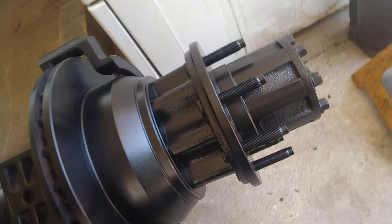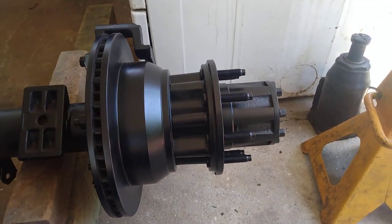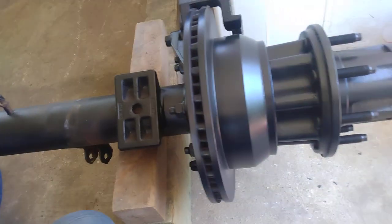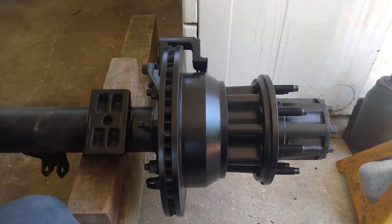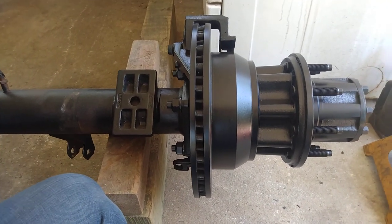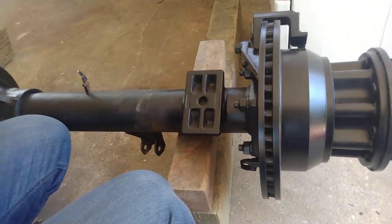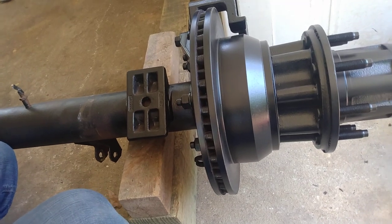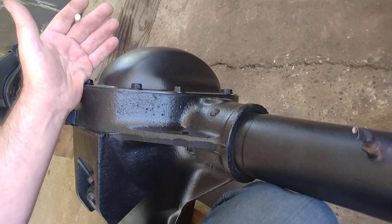No wonder truck, van, and Jeep rock-crawler enthusiasts hunt these rear ends so desperately — there are so many upgrades you can do. The difference between this rear end and our Dana 60U is this one has a 10.5-inch ring gear, which is a much heavier-duty ring gear and carrier, while ours has a 9.75-inch ring gear and carrier. Ours has an open carrier; this has Ford's track lock.